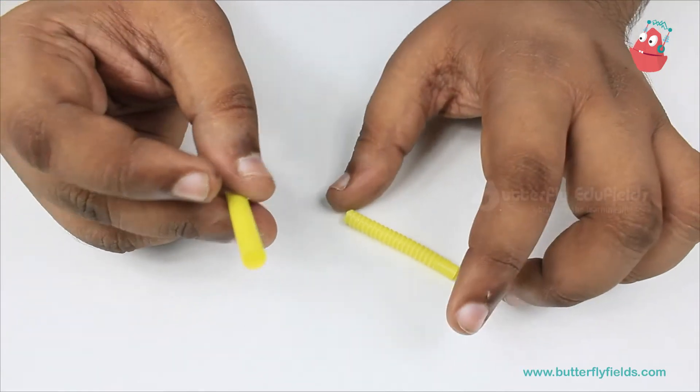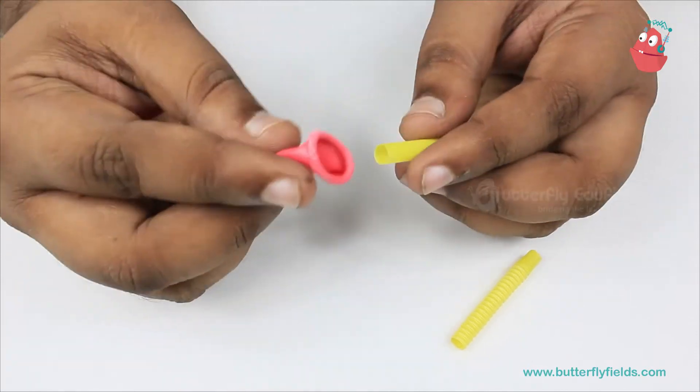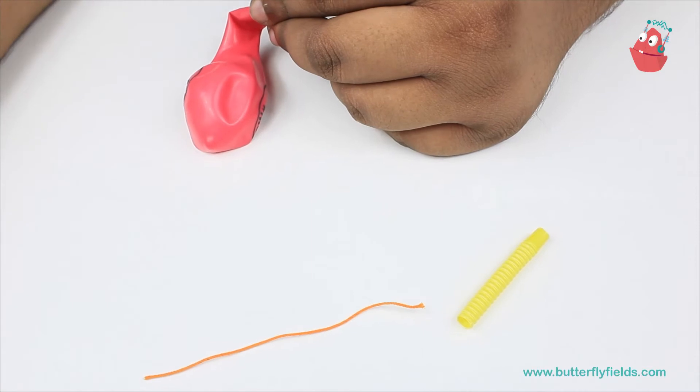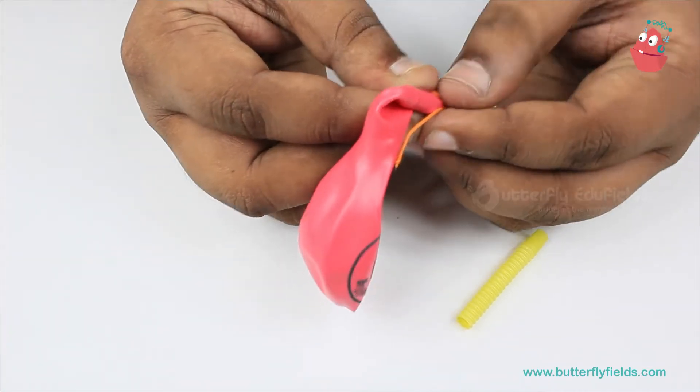To the straw piece which does not stretch, you will have to tie the balloon. You just have to insert it a little bit and take a small piece of thread, and using that you have to tie it like this.